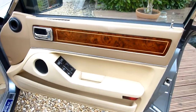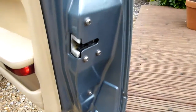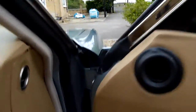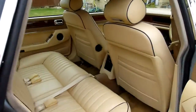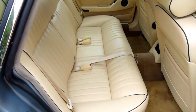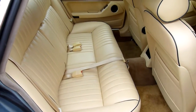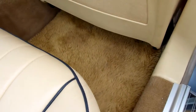Driver's door card, all really clean. Now the back seat looks like it's never been sat in — look at that. That's what a brand new Jaguar looks like. And the over-rugs — they don't look like they've had any feet on them.